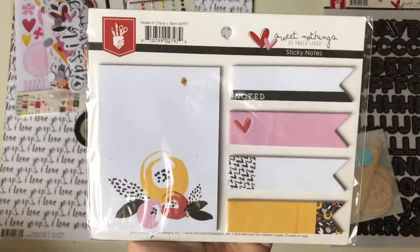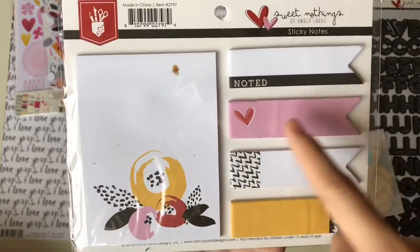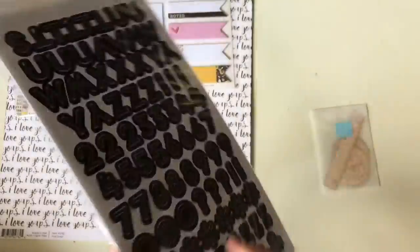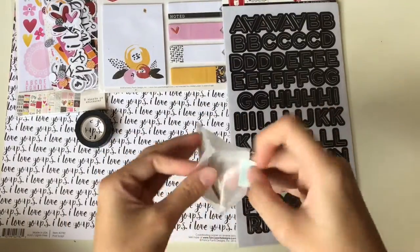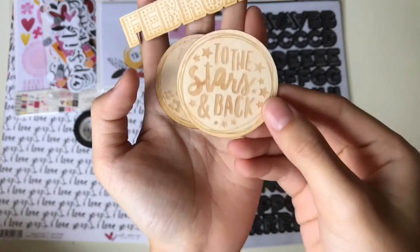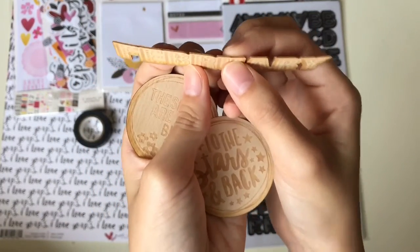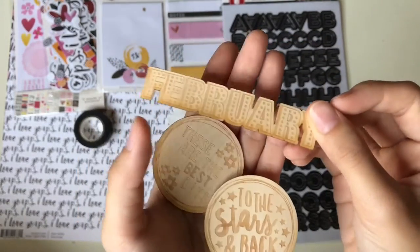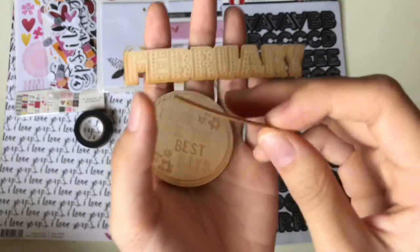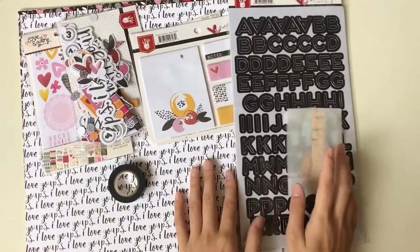There are also sticky notes you can use in your planner — not just for scrapbooking. There's a flower design, a note and heart design, page flags, and sticky notes. You get overlay stickers and puffy stickers — the puffy ones are from Fancy Pants as well. Then there's crockwood — I have three pieces. One says 'February,' and another says 'To the stars and back,' which is very cute. Gossaman Blue's crockwood is very thin, so it won't be bulky on your travel notebook. These are all the items included in the main kit.